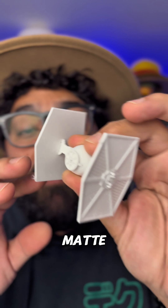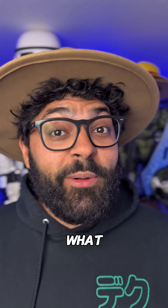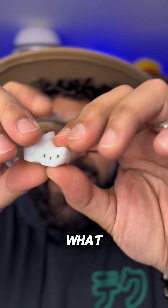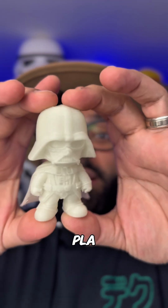This is the white matte PLA from Creality and oh my god I love this filament. Then I had to get some TPU filament — if you don't know what TPU filament is, it's basically rubber. So I had to make my own little boo-boo shoes. Like, what?